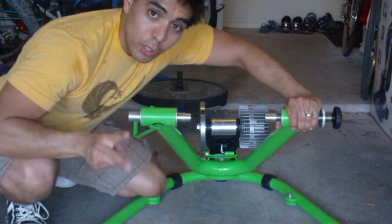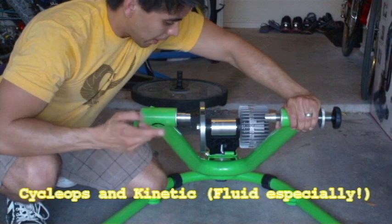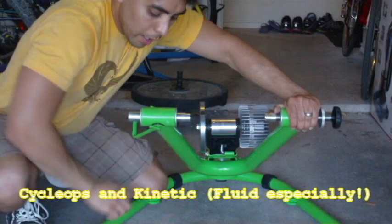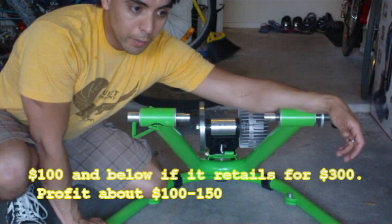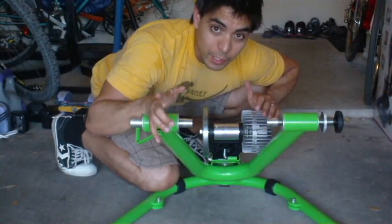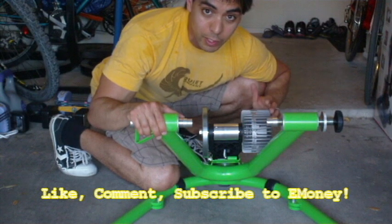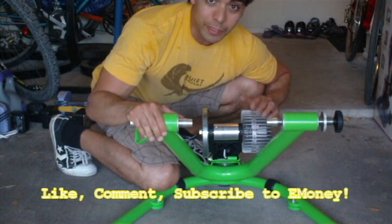There are two types that I want you all to check out: the Cyclops and the Kinetic. The Kinetic ones are green, the Cyclops are gray. I normally recommend buying at $100 and below, and they resell anywhere from $200 to $300. If you guys happen to like these videos please like, comment, and subscribe, and I'll give you more informative stuff — like bike trainers or whatever it is — to get you the most amount of profit for the least amount that you spend.